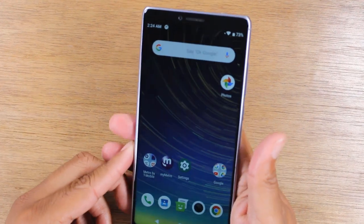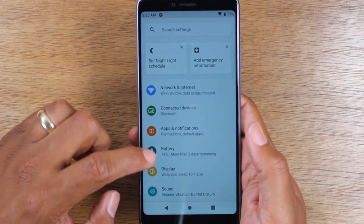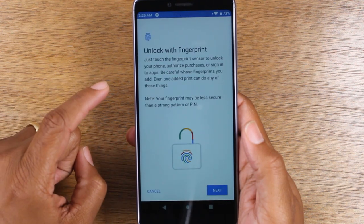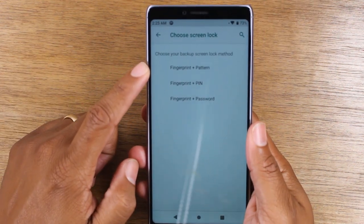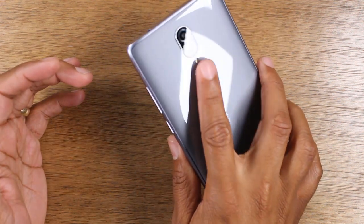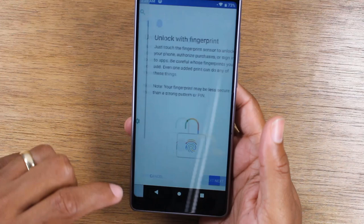I didn't touch on this too much, but on the back is your fingerprint scanner — this is how you unlock the phone. To set that up, you'll need to go to Settings, then go down to Security, and then go to Fingerprint. This is where you would set up the fingerprint scanner. You tap Next, then you have to choose a password first because there's always going to be a backup password in the event your fingerprint is not working. You set that and then just take your finger and tap until it basically stores your fingerprint. After that, when the screen is off, all you do is tap and it automatically unlocks the phone for you.